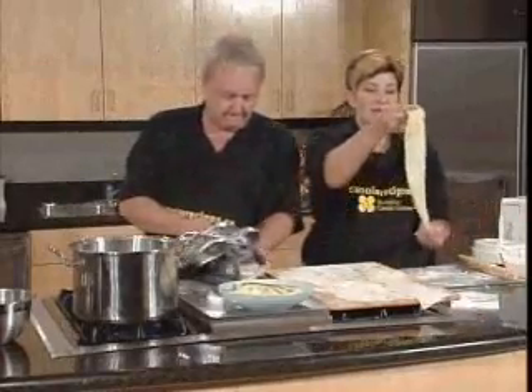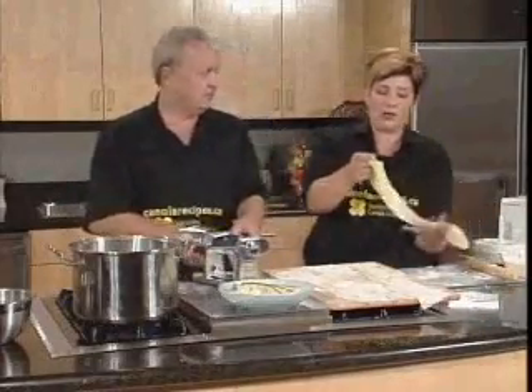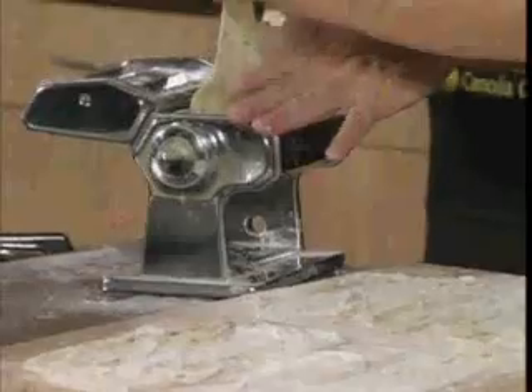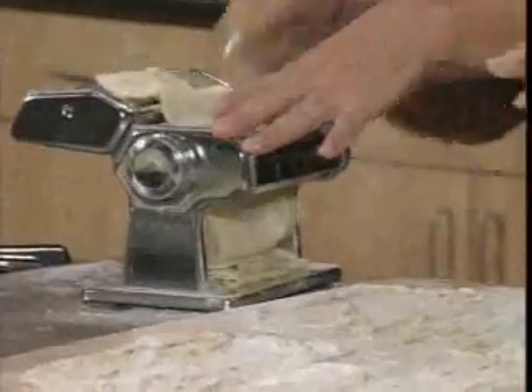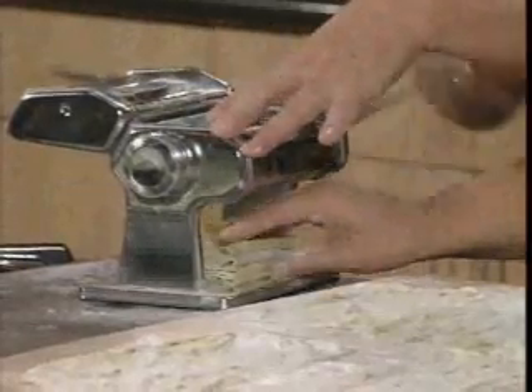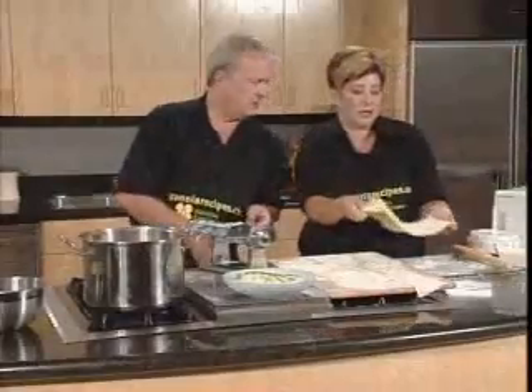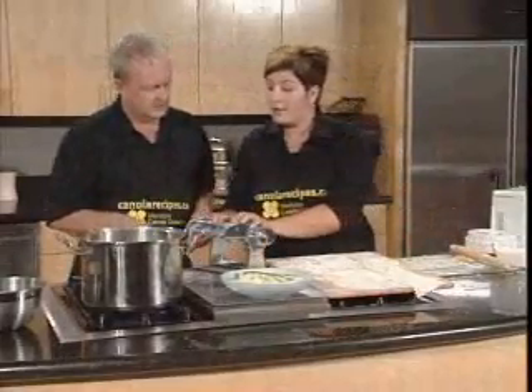Each time we're going to get thinner and thinner, longer and longer. So we're going to run it through one more time here. You don't need two hands, but we love to cook together. Flouring in between. You see it nicely folds down into beautiful little folds, and then you just unravel it.